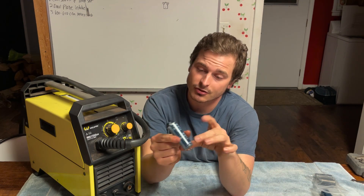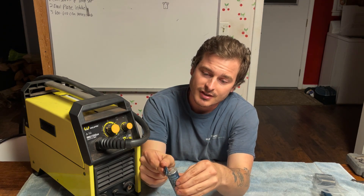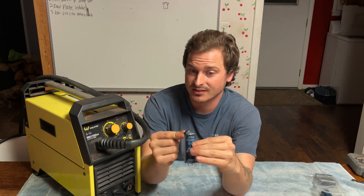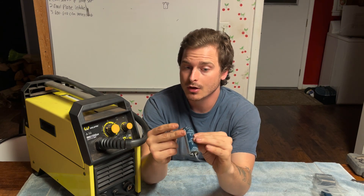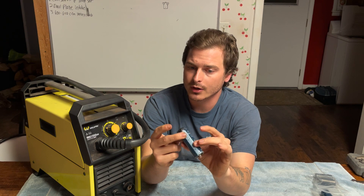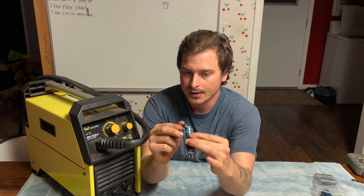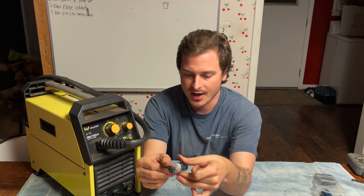This is a capacitor — this is one of the ones that I took out. You see the cap has popped on it. This is what they're talking about when someone says that they popped a capacitor. Some of them, when they start going bad, they're designed to do this — to bulge out the top so that you know that it's bad. And that's where the electrolyte leaks out.